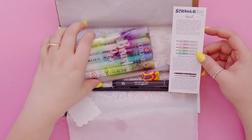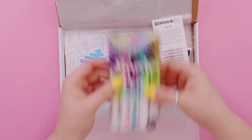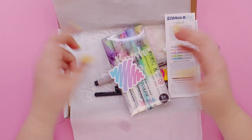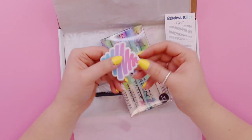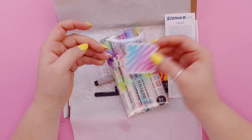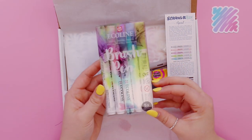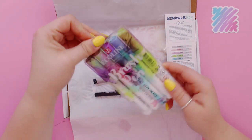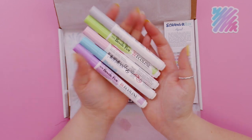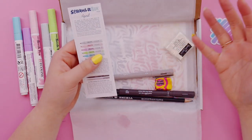Oh my gosh, I am so excited about this one — there are brush pens by Ecoline! Oh, and the colors are pastel. Was this box designed for me or not? There's a pink and baby blue pastel, plus a pink and baby blue ScrawlrBox logo sticker in here. Was this box actually made for me? And then we've got the brush pens from Ecoline. I don't think I've ever been this happy about a mystery art box — and April is my birthday month!